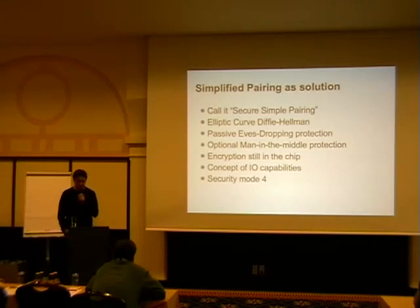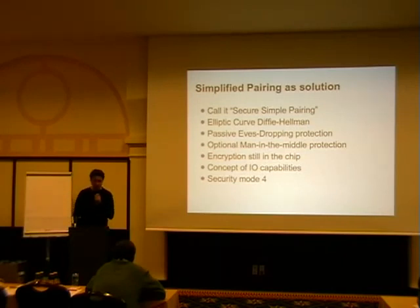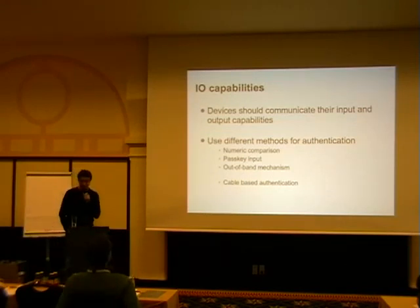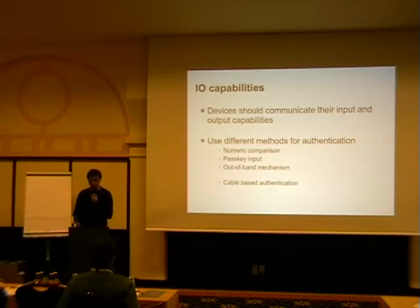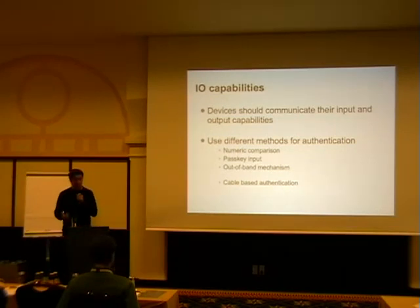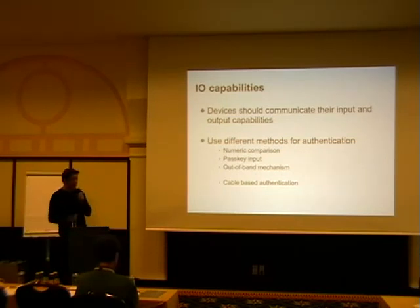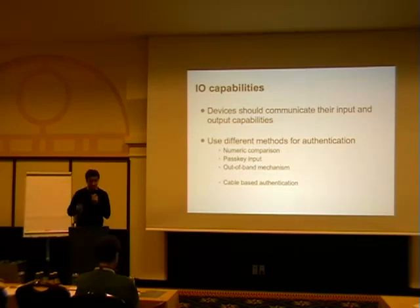They ended up with IO capabilities — the device tells you if it has a keyboard for PIN code input or a display to show a PIN. Separating these: a keyboard has input capability, a mouse has no input or output capability, a computer has both, and a picture frame has only display capability. Based on this information, different algorithms are selected: numeric comparison, where both sides display a number and you confirm they match; passkey entry; or out-of-band, like near-field communication.